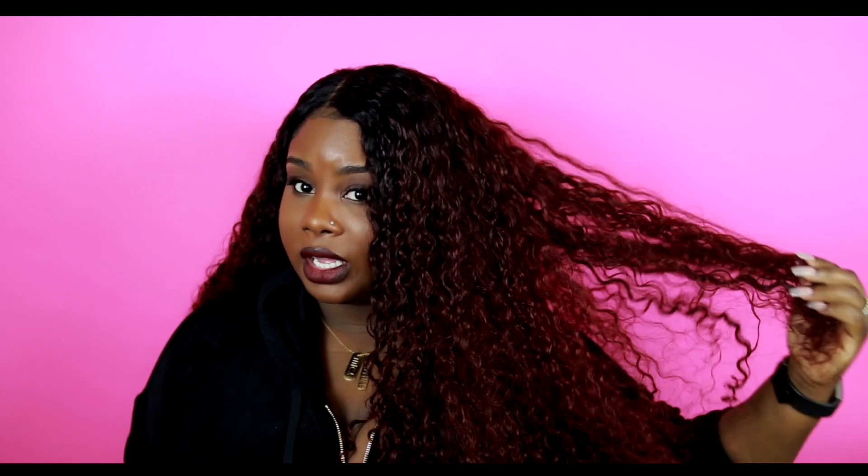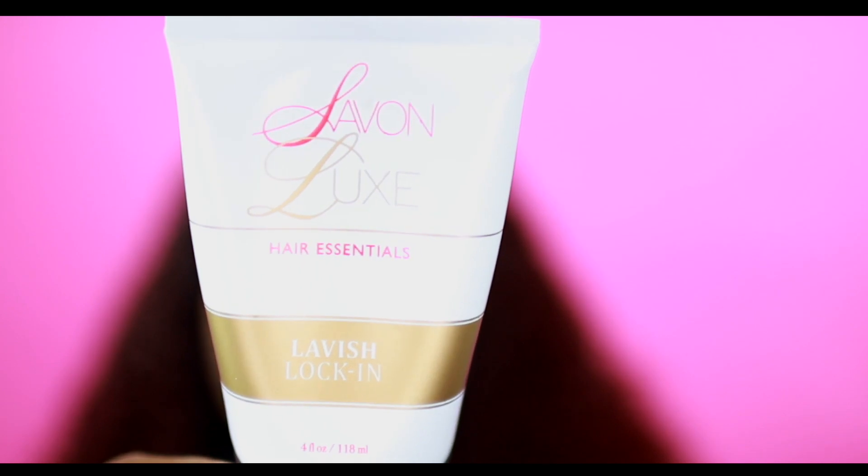The lavish lock-in is kind of like a leave-in and also a styler. It helps define the curls and the hair stays soft — it's not crunchy at all. It feels really moisturized and not dry. I just put the lavish lock-in on my hair when it's wet after I've co-washed it, and I just let it air dry. In the morning it's ready.